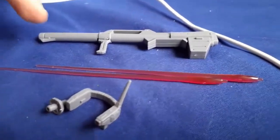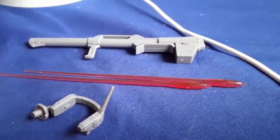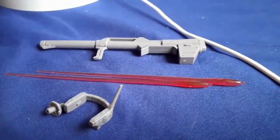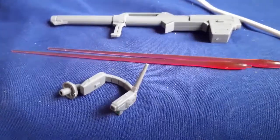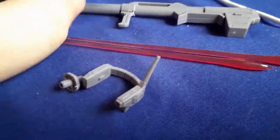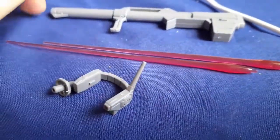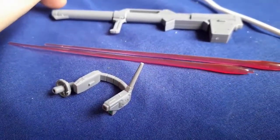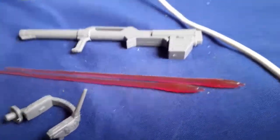This is his Hyper Bazooka. Bazookas and launchers are pretty bare-bones when it comes to high-grade versions — they hardly ever have any kind of unique action. But you can move the handle on this one, which is pretty cool. I don't particularly care for launchers, but that's just me. I just prefer rifles.